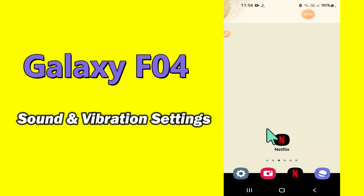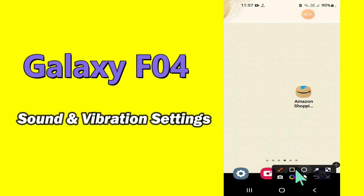But before that, hit the red subscribe button and the bell icon to stay updated. Now watch this complete video and you will learn all about the sound and vibration settings of Samsung Galaxy F04.